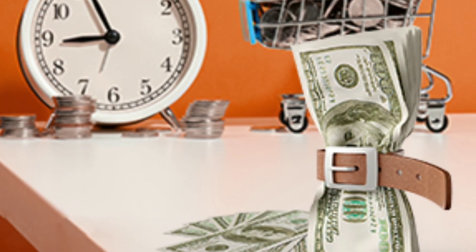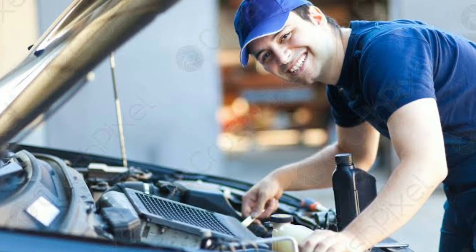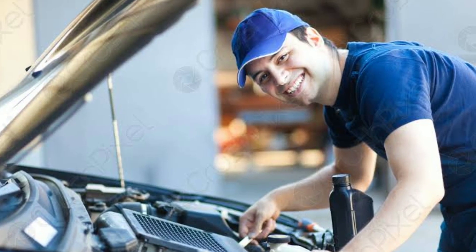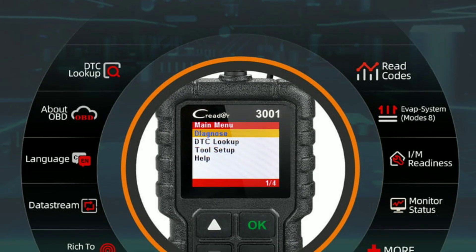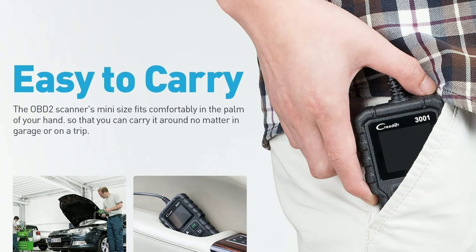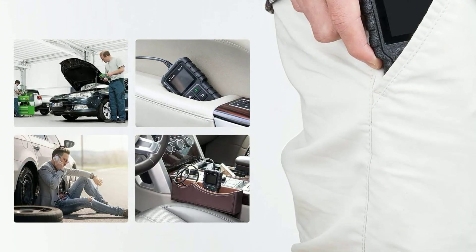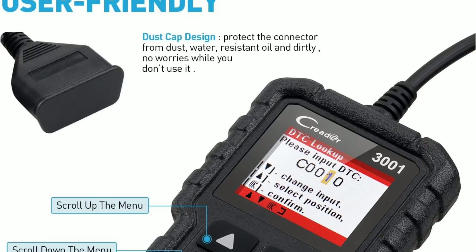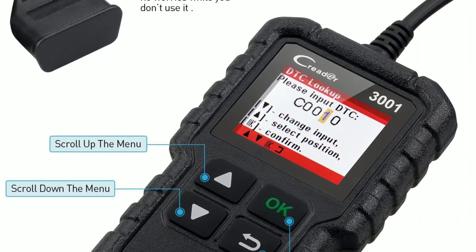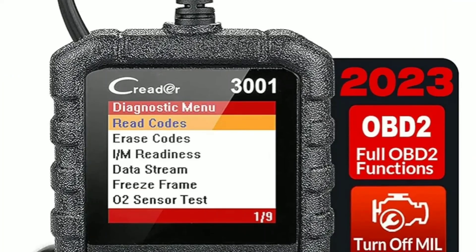What are the benefits of owning the LaunchCreator 3001? Benefit 1: Money-saving. It helps you avoid costly trips to the mechanic by providing you with valuable diagnostic information. Benefit 2: Time-saving. Quickly diagnose issues without the need for extensive manual troubleshooting. Benefit 3: Peace of mind. Know the health of your vehicle at any time, which is especially helpful for long road trips. Benefit 4: DIY-friendly. Even if you're not a car expert, this tool can help you understand your car better and potentially fix simple problems yourself.